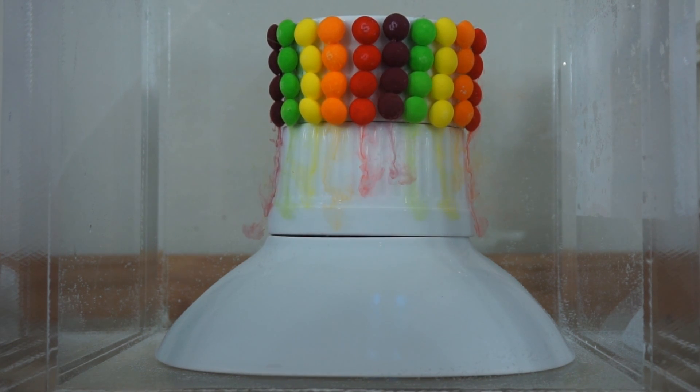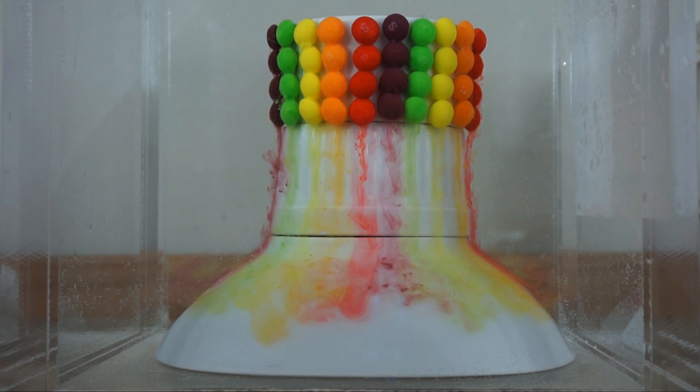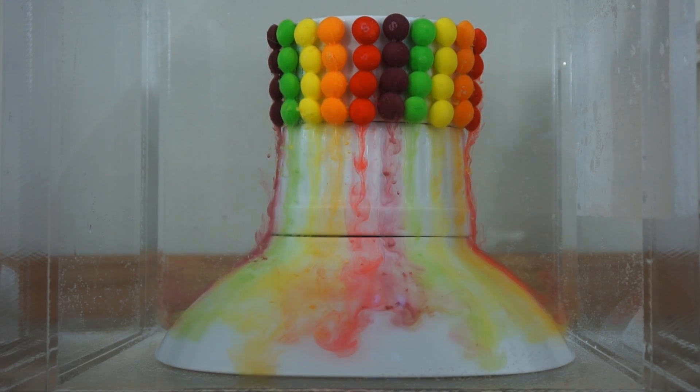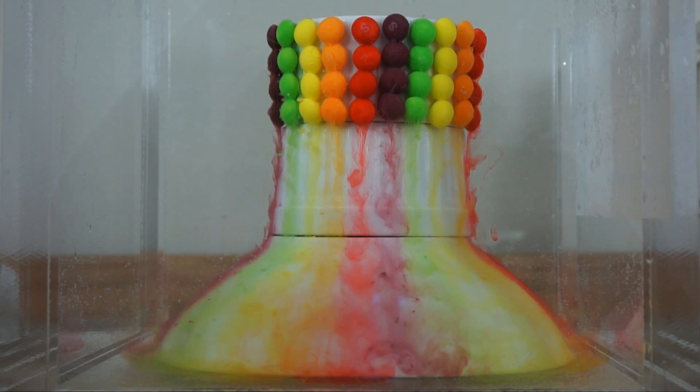There we go, it's working! Look at that — much cooler than on a plate. That's awesome.